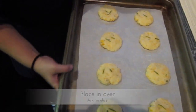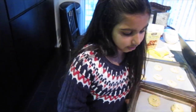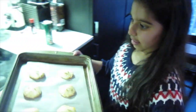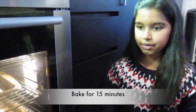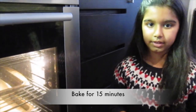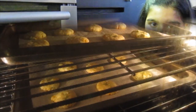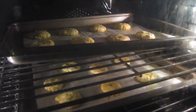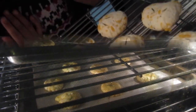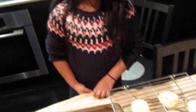Now that your tray is ready, ask your parents to put the cookies in the oven because it's very hot. Once your cookies are ready, ask your parents to take them out of the oven because it's very hot and put them on a cooling rack.